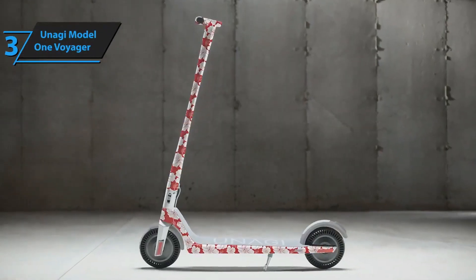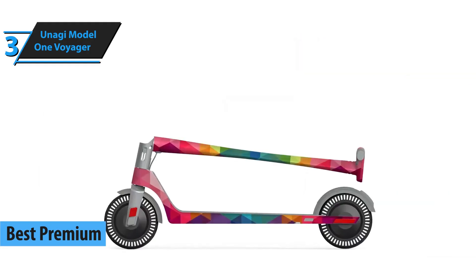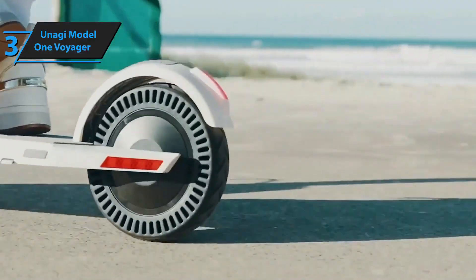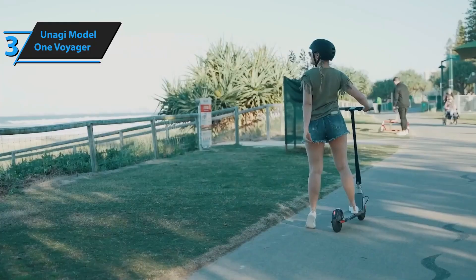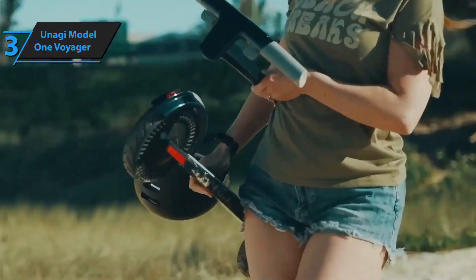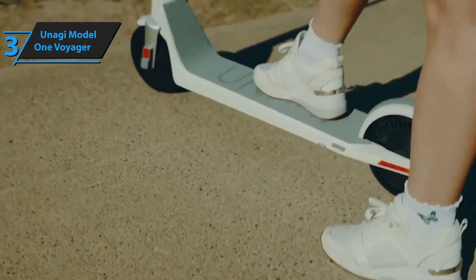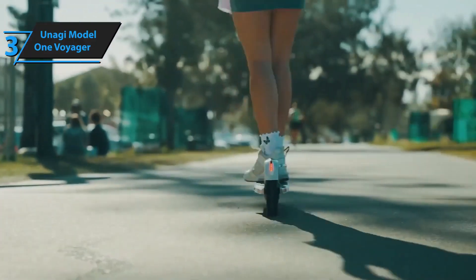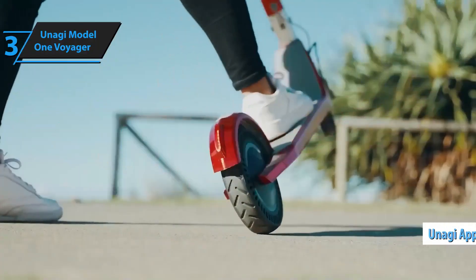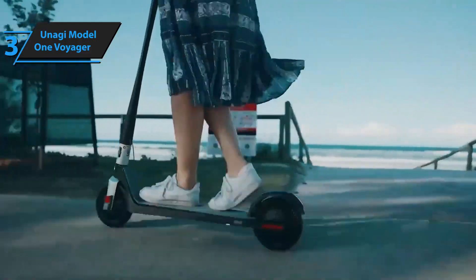The Unagi Model 1 Voyager, set to be the best premium electric scooter in 2024, is a top-of-the-line product specially selected for those who don't mind investing a bit more for unparalleled quality. The Unagi scooter is so sleek and lightweight that you'll feel compelled to take it everywhere. Its compactness and user-friendliness make it feel like an essential item every household should have for those times when walking to the nearest station seems a chore. Setting up the Voyager is a breeze, and it pairs seamlessly with the Unagi app available on both Android and iOS, arguably one of the most user-friendly scooter apps around.